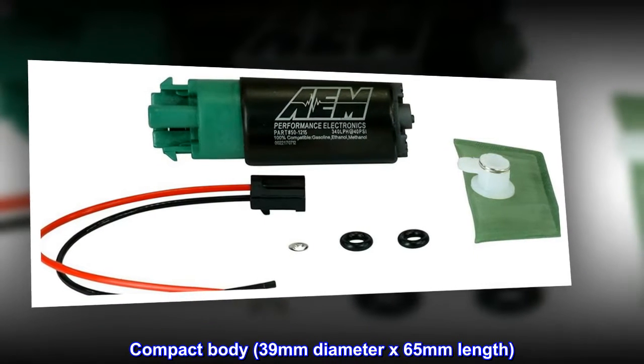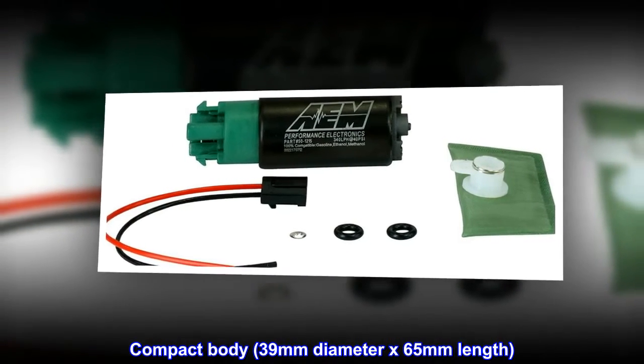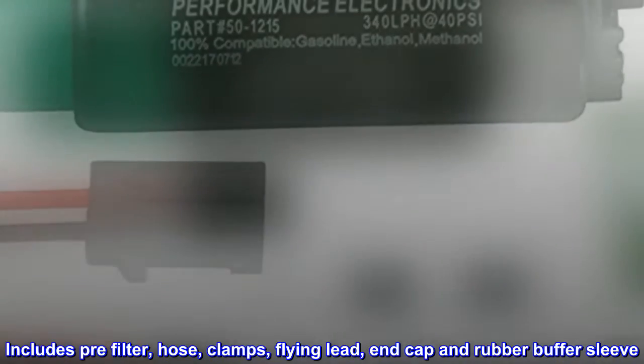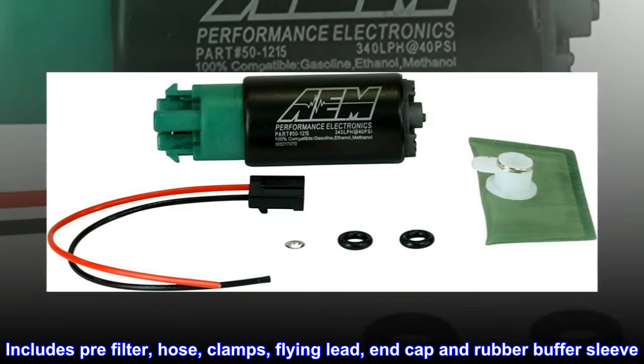Compact body, 39 mm diameter by 65 mm length. Includes pre-filter, hose, clamps, flying lead, end cap, and rubber buffer sleeve.